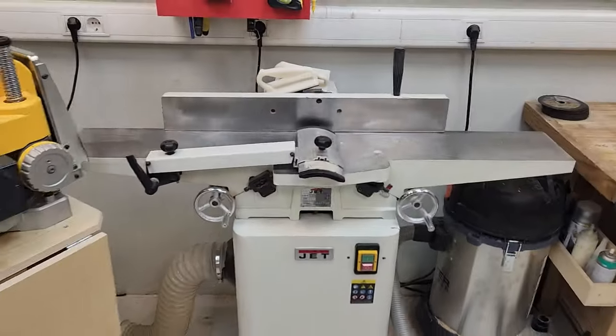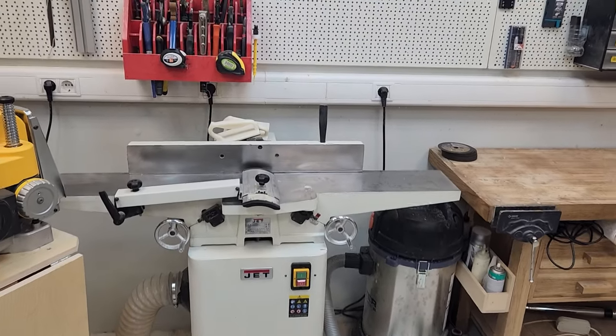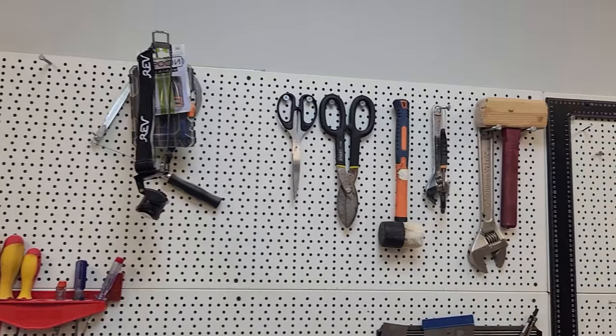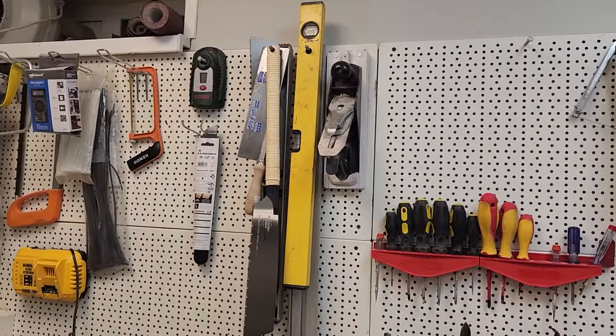This is also where the jointer is located. Above it are the clamps, screwdrivers, mallets, and scissors. There are all kinds of hacksaws, rulers, and planers.